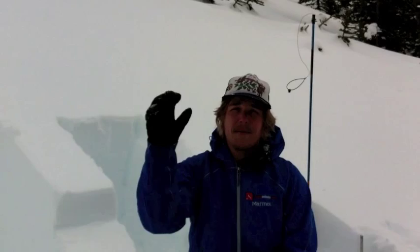In our compression test we got a sudden pop down about 40 centimeters in that storm snow. But more interestingly, we got a sudden collapse down 110 in the facets above our December 5th rain crust. This was a moderate result, tapping from the elbow.